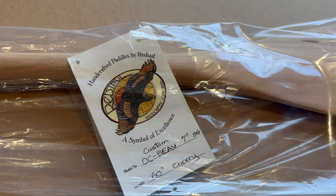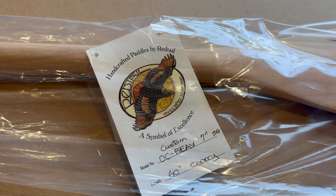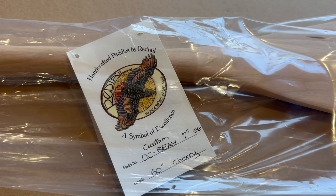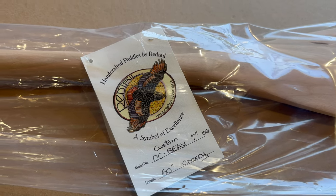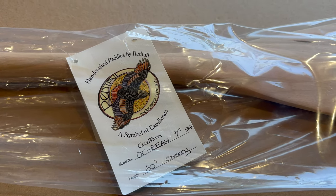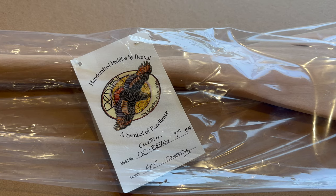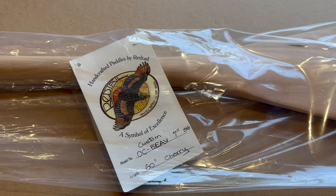I thought I'd do an unboxing — or unbagging — of my new paddle. It's by Redtail Paddles near Camelford, Ontario. This one was somewhat custom made. John Bell, a really nice guy, runs Redtail Paddles and has been there for a long time. I'm going to do an unbagging and oil this paddle. I prefer oil over varnish on paddles — I find it nicer on the hands.